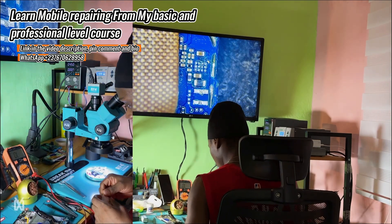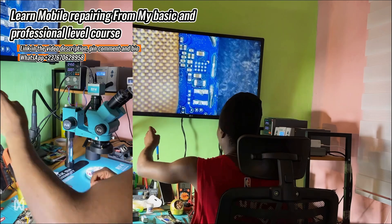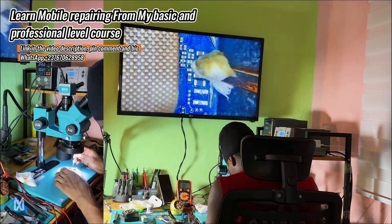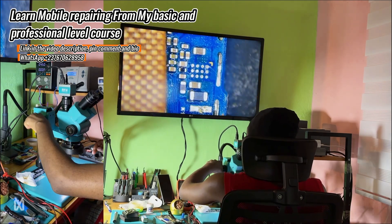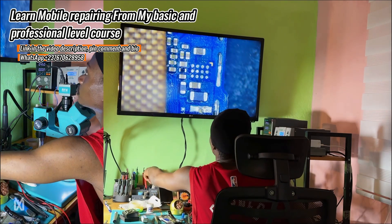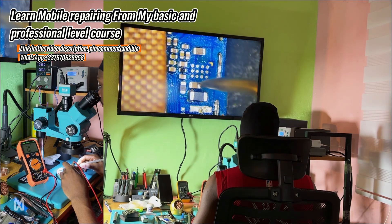I removed the OVP IC and had to jumper it — it's very easy to jumper. The OVP IC doesn't have a complex function here; from its name, OVP stands for Over Voltage Protection — it protects the voltage going to the charging IC. To jumper it, you just link a wire from the inductor to the capacitor on the other side. I connected the pins from the OVP IC pads — there are two pins connecting the resistor/inductor to the capacitor on the other side.